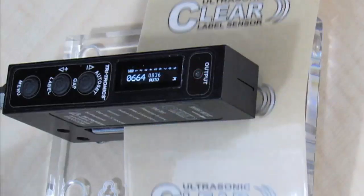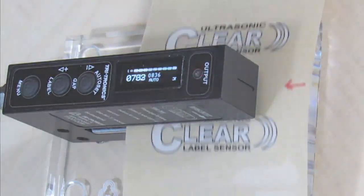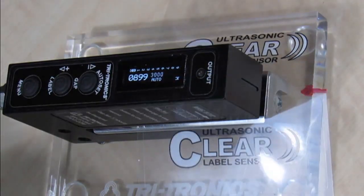Gap set alone works perfectly in a vast majority of labeling applications. In cases where gap set alone may not be enough, we can use a gap and label set.